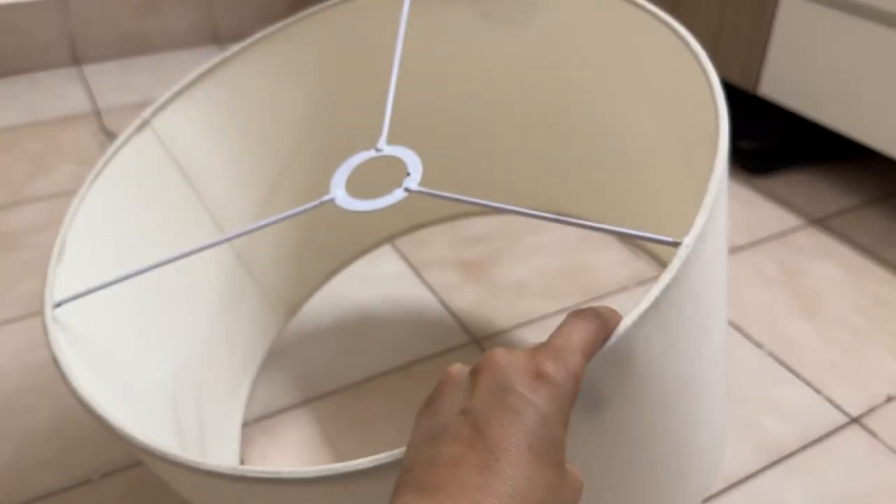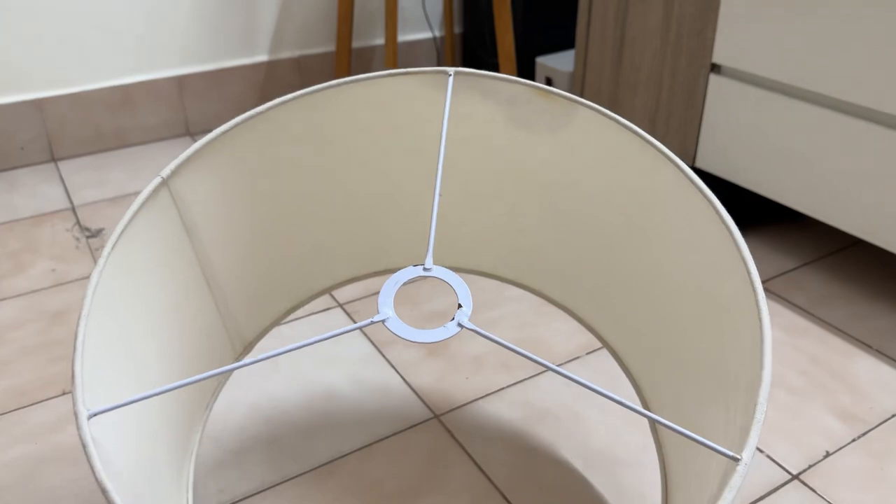So without any further ado, let's start cleaning it! First of all, I detach this lamp — it's very easy to detach, and it gets clean enough after detachment.